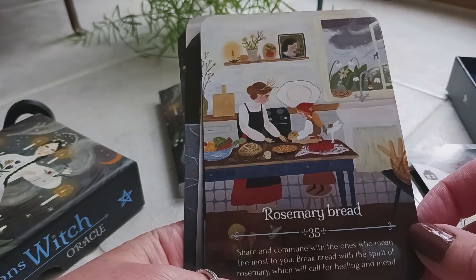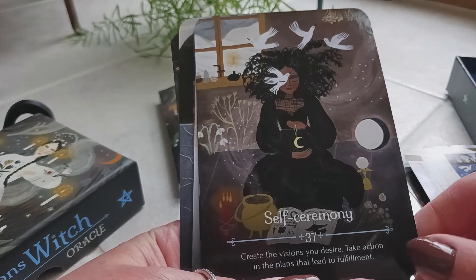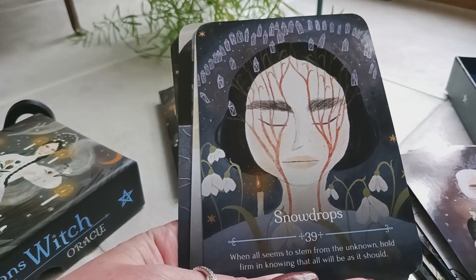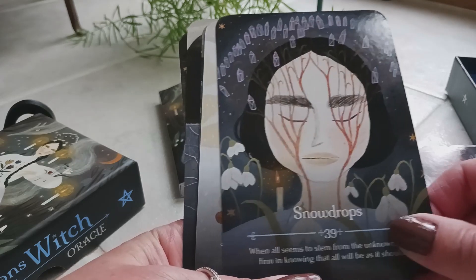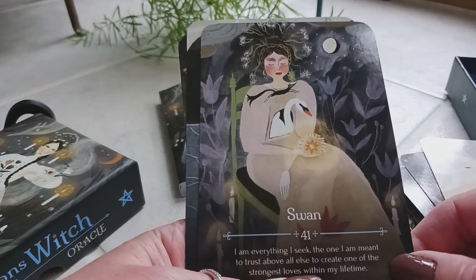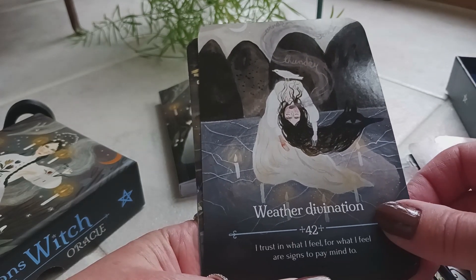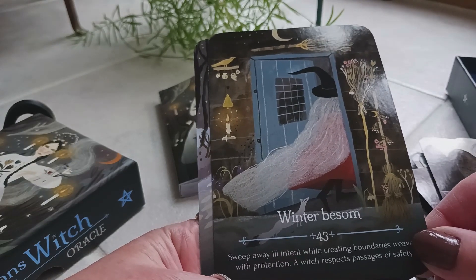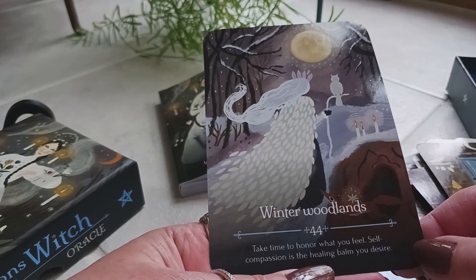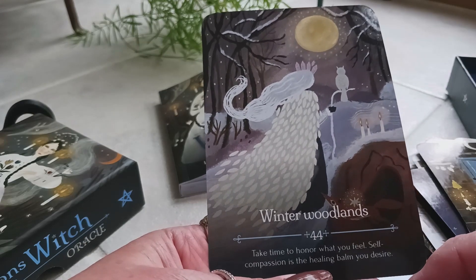Thirty-five is rosemary bread, thirty-six is sacred space, thirty-seven is self ceremony, thirty-eight is serpents, thirty-nine is snowdrops, forty is snowflakes, forty-one is swan, forty-two is weather divination, forty-three is winter besom, and last but not least, forty-four is winter woodlands: 'Take time to honor what you feel. Self-compassion is the healing balm you desire.' Look at the beautiful artwork on this card — love it.